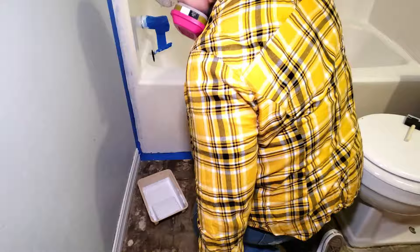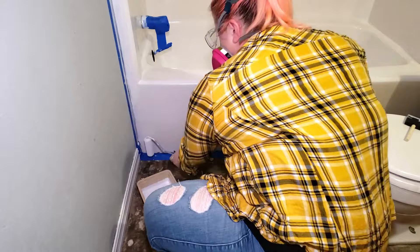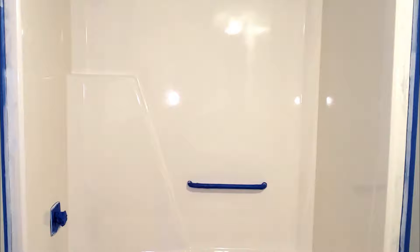This paint has to dry for 24 hours in between coats, so at this point I was done for the day. But you can already see the dramatic transformation after just one coat of this paint. So 24 hours later I came back in to check on the paint and it's completely dry.